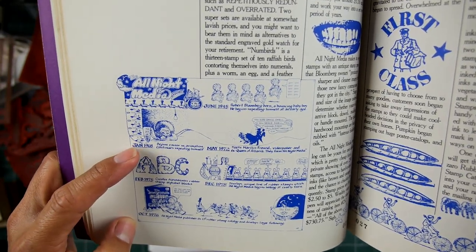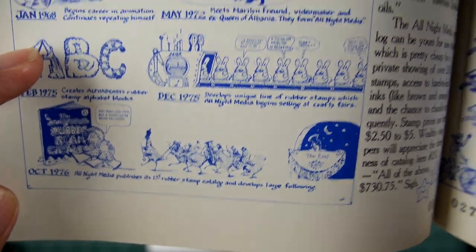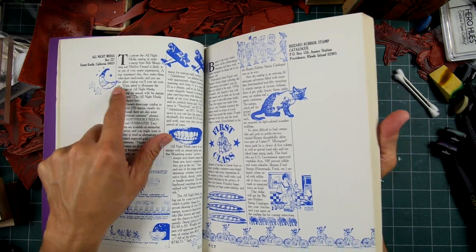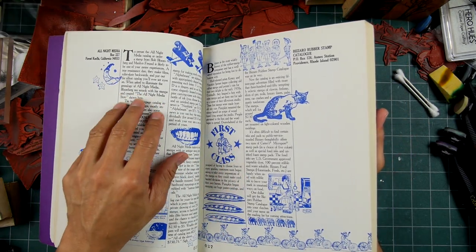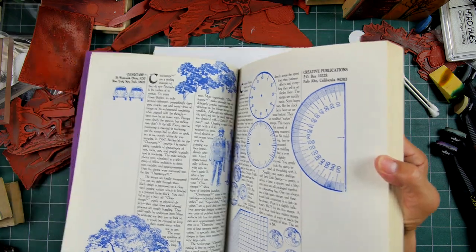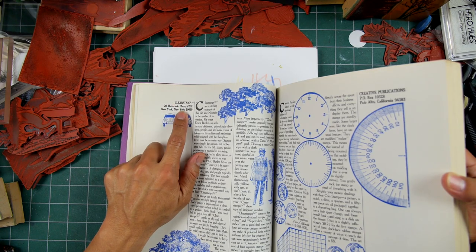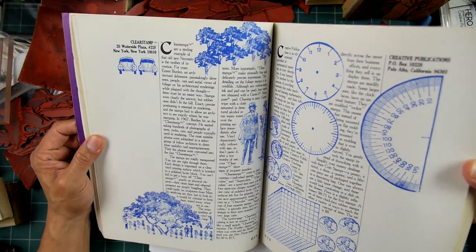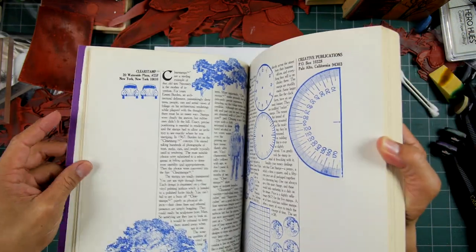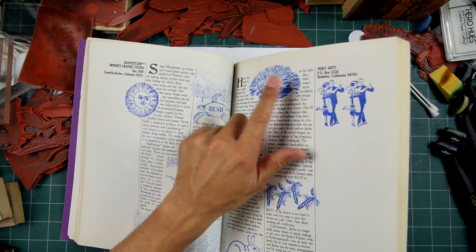Here's All Night Media — quite a large company — with different types of funky images they probably had at the time. My boss knew the owner of All Night Media; I think they sold it and bought it back. There's 'clear stamp' — not the clear stamps we use now, and not the accessory and ink pad manufacturer — but that company name sounds kind of familiar. Then there's different rubber stamp companies listed here.